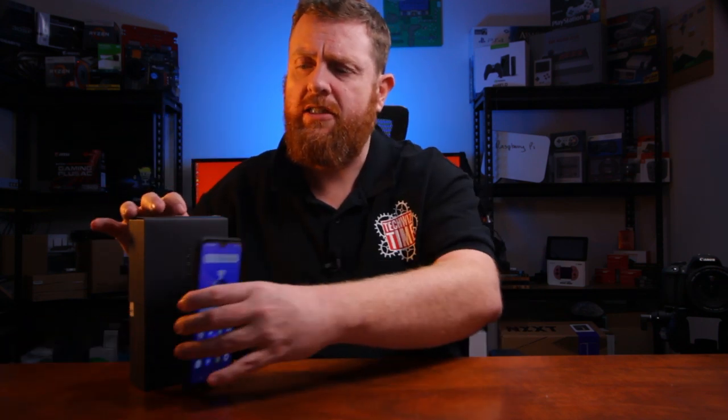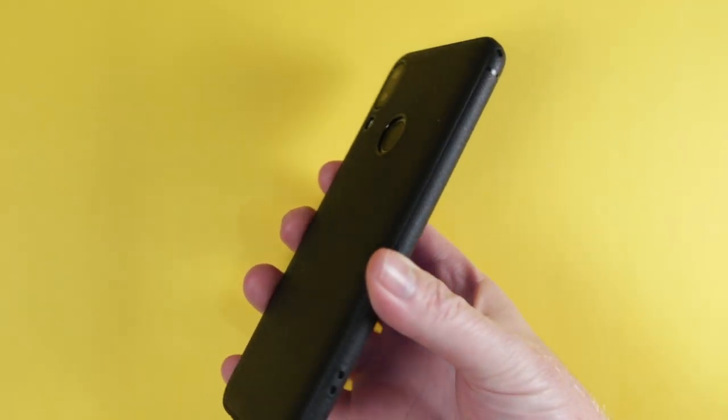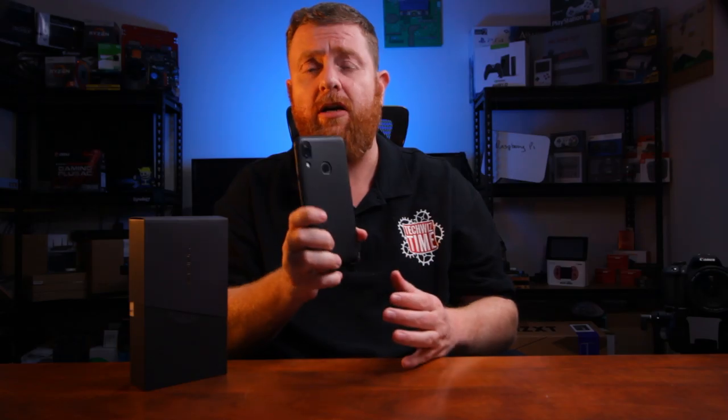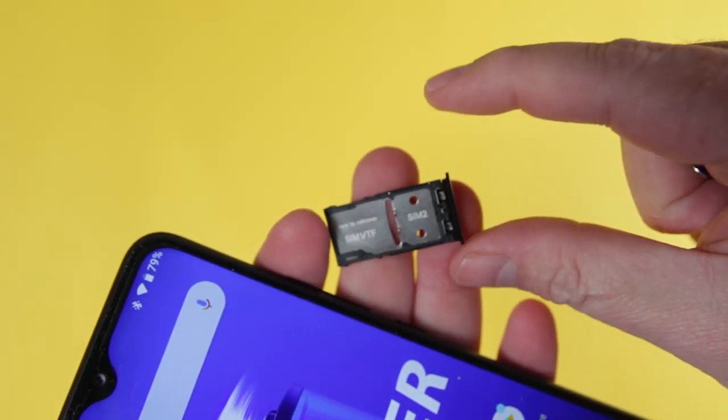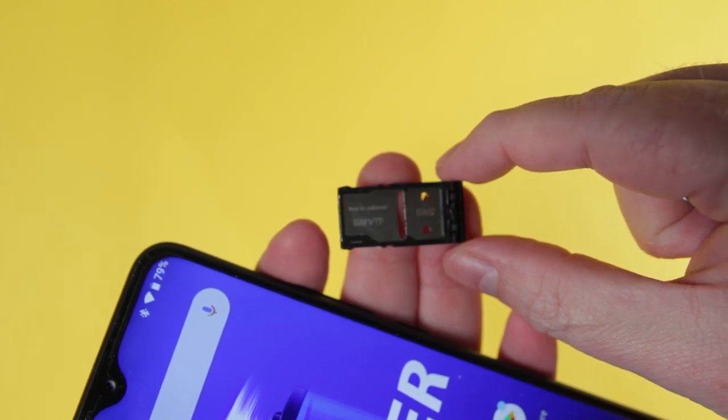The processor uses the Helio P35, and it comes with 4 gigabytes of RAM and 64 gigabyte inbuilt storage. The phone comes in either black or gold and also comes with a really nice looking faux leather style case, which feels a little bit more premium than the usual plastic cover. It has a dual SIM slot, or a SIM slot with a micro SD card slot supporting up to 256 gigabytes. It supports Bluetooth 4.2 and Wi-Fi up to AC.